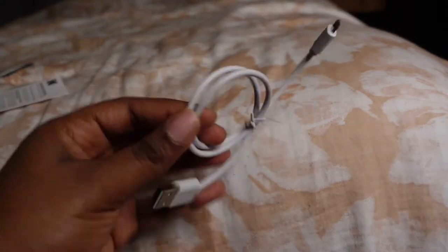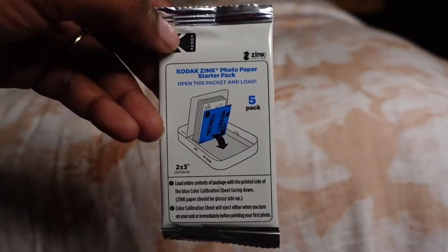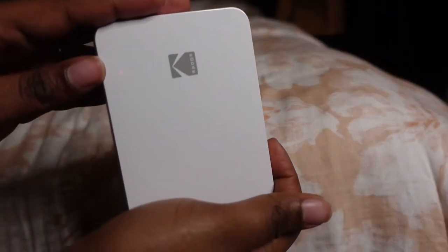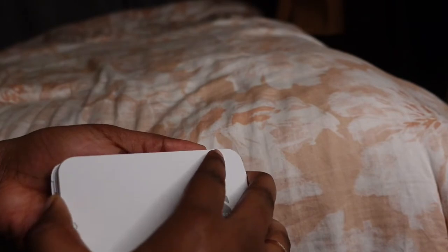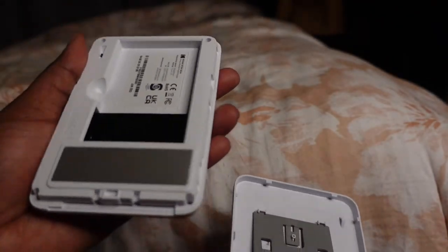In the box they have so many goodies and steps on how to teach you to use the device — a charger, the printer itself, and paper that it comes with. It's really small so it's better to order extra for yourself. This is how the portable mini printer looks — so simple it can fit in any bag.